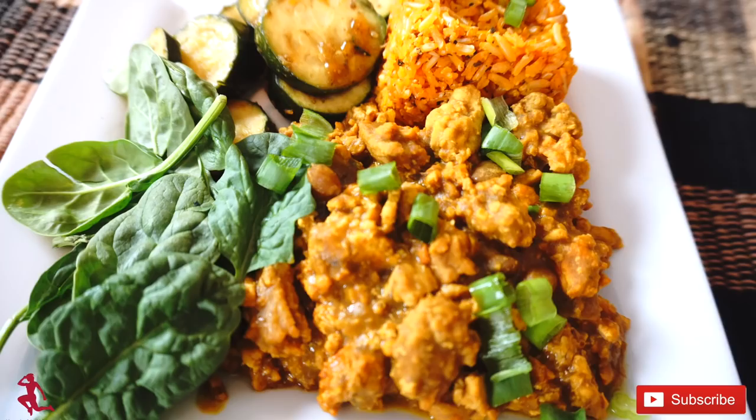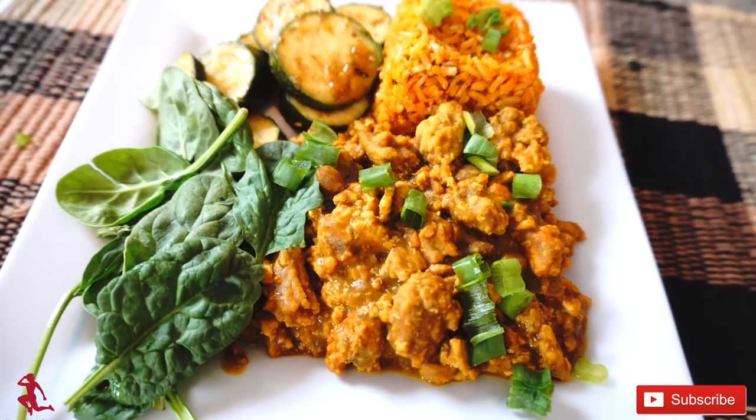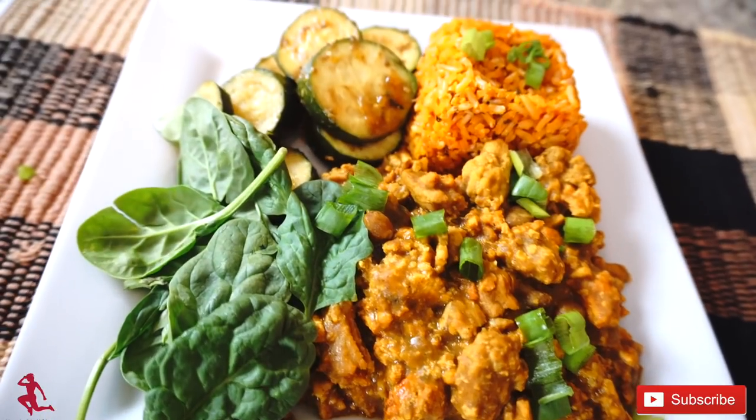The omnivore version of this recipe is made the same way, but the only difference is I added ground turkey. So stay tuned and get ready for this quick and easy recipe.